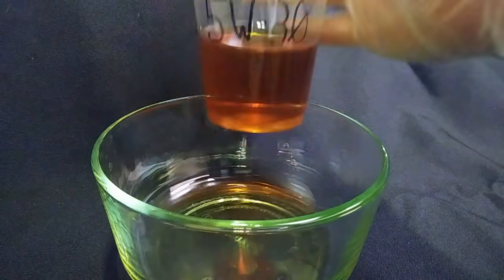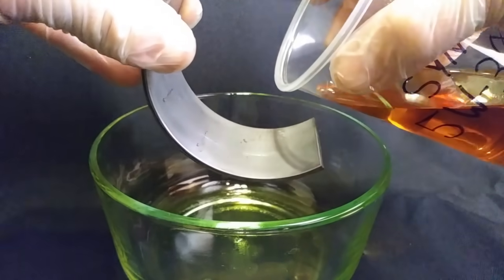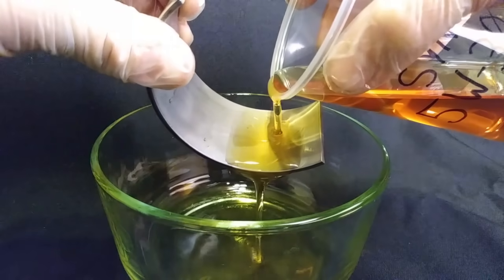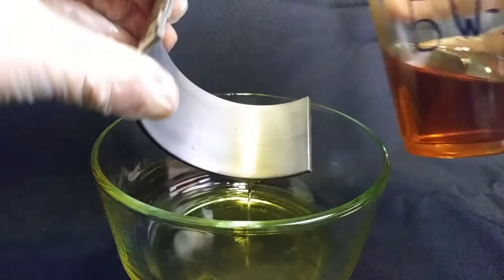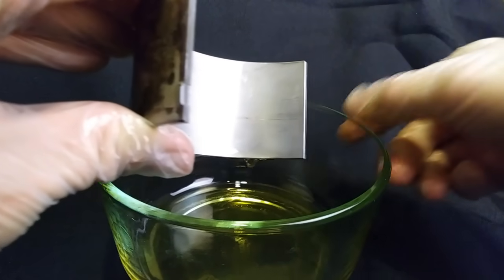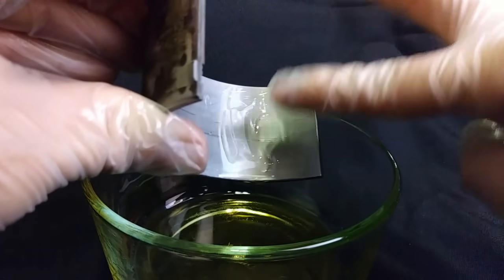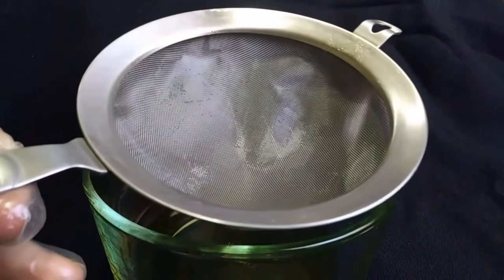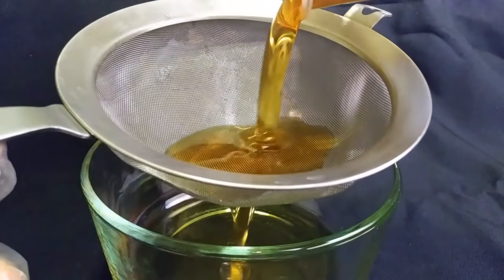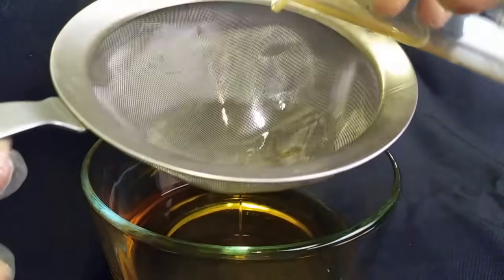Now let's go with our synthetic 5W30 — still at 65 degrees. We're going to do our bearing pour test. Remember, this is the same viscosity as the conventional 5W30, so it's operating very similarly. It pours off very similar to water and leaves a small amount of oil on the bearing. Now time for our pour test — just like the other ones, we're going to pour it through the screen. It's very thin, of course, and it's going to gravity feed right through this screen.